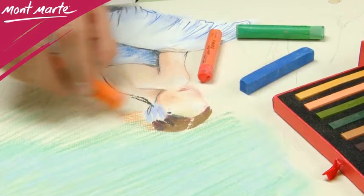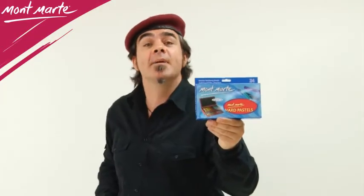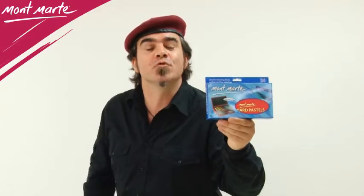Use them together with Montmartre soft pastels for a complete pastel pigment system. Discover for yourself why Montmartre hard pastels are so great for drawing and sketching.